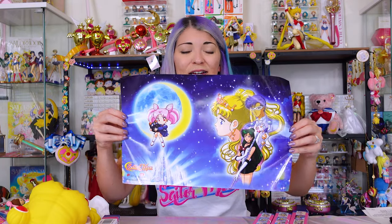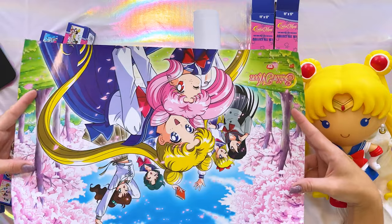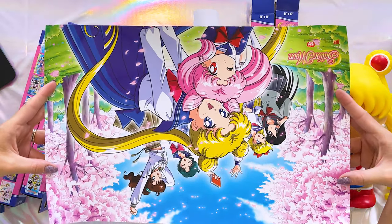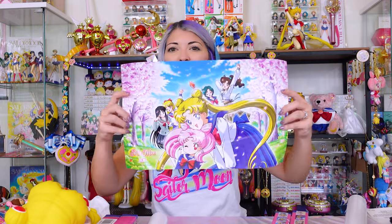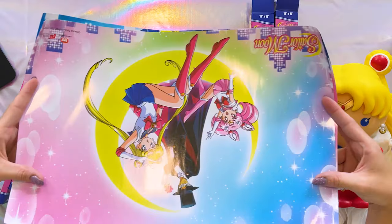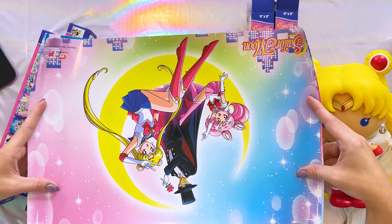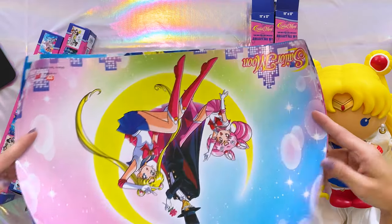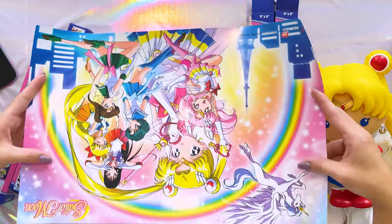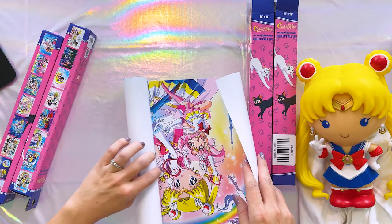As you can see, these are pretty shiny posters — they're not just paper. They look really good and they're a decent size, like 11 by 17 I believe. This next one I really wanted because I love the cherry blossoms in the background, and I love that they're all in their school uniforms — really, really cute. I also have this really pretty one with a nice ombre background featuring Tuxedo Mask, Sailor Moon, and Chibi Moon sitting on a crescent moon. Very cute. And this one I definitely wanted because it features Pegasus in the background and all of the Sailor Senshi in their Supers uniforms.